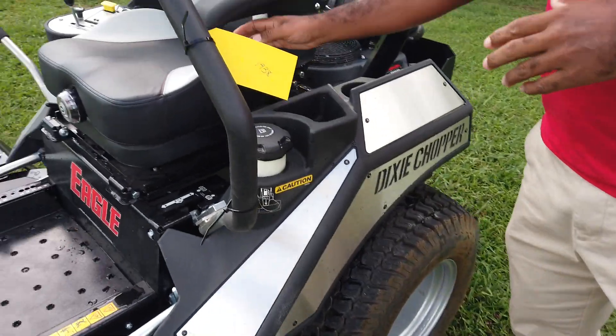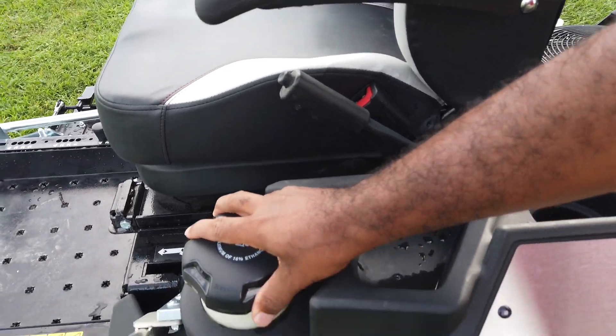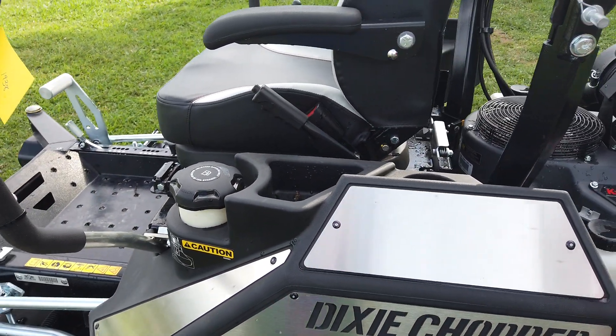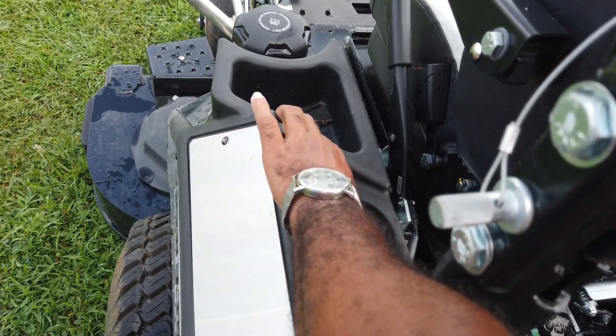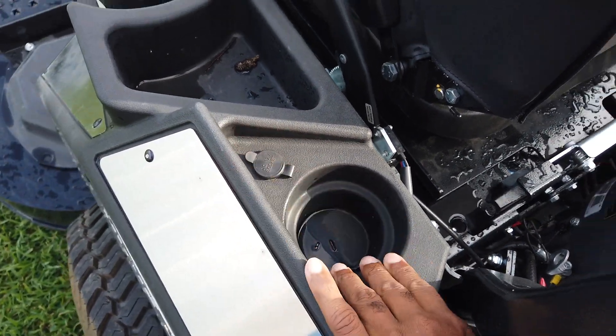The parking brake for this unit is located here on the left-hand side, as well as your gas tank. This unit has two tanks holding a total of 10 gallons. You also have a 12-volt charger port located here as well as your cup holder.